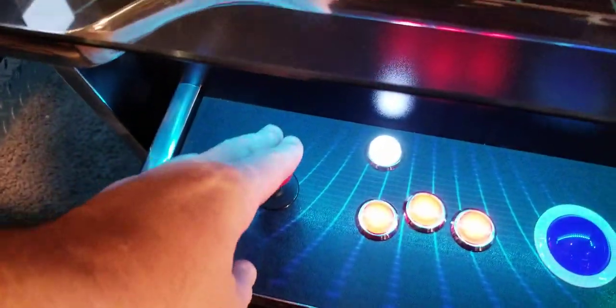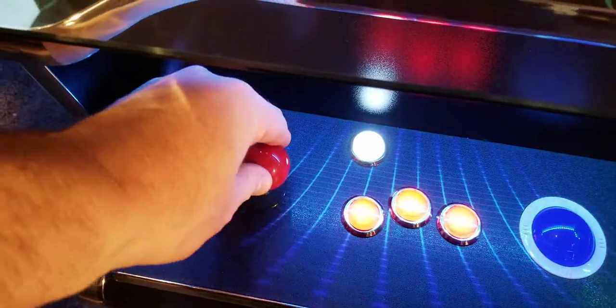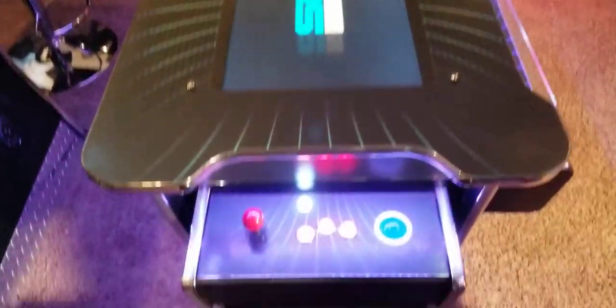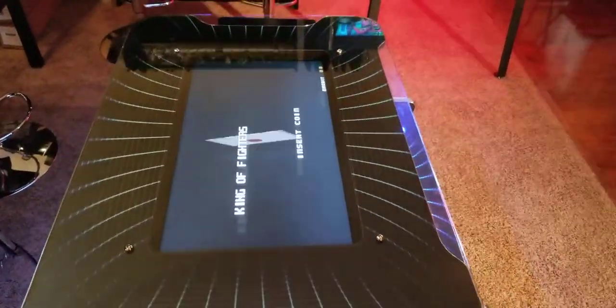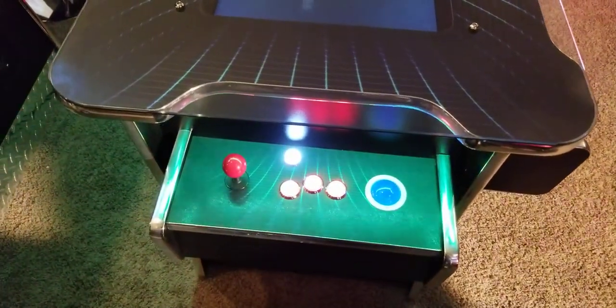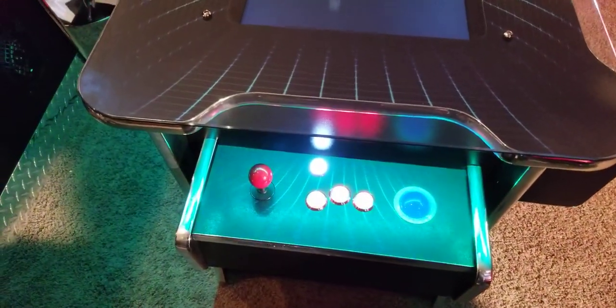This joystick on the player one and two side is actually a four-way joystick for games that are vertical in nature. So when you sit across from each other and the screen actually flips back and forth between player one and two, these joysticks are made to play those older games like Pac-Man and Donkey Kong.